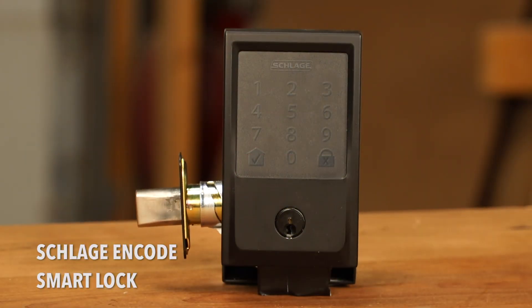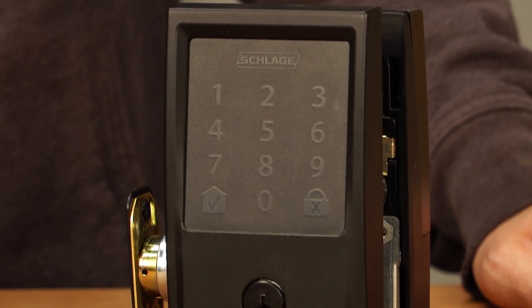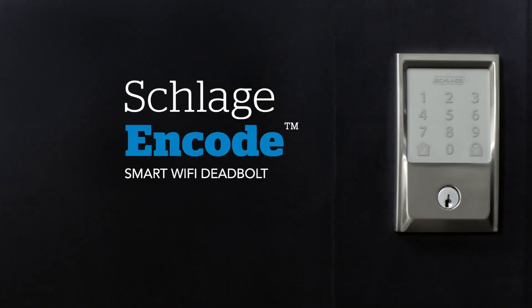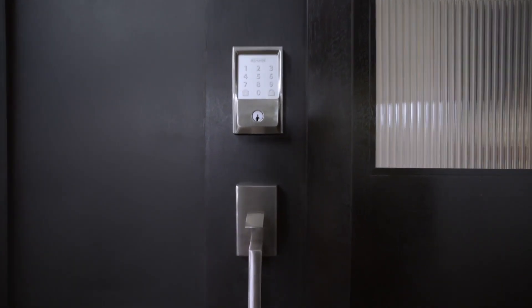Here we have the Schlage Encode Smart Lock. This is the lock that me and my wife have had on our front door for a few months now and we really love it. You can get in and out of your house in a few different ways: you can use the keypad with your own personalized code, you can use the keyhole, or you can use an app on your phone to lock and unlock it remotely.